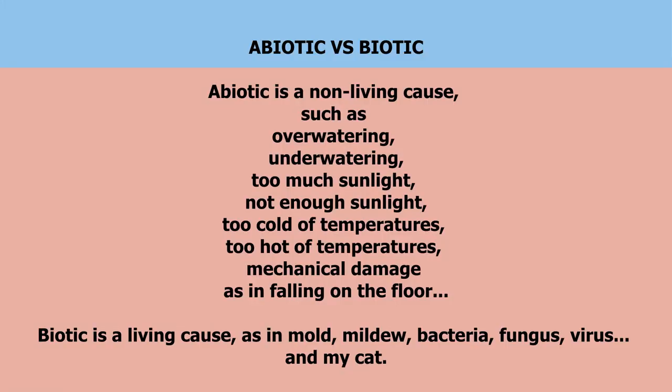Abiotic means the cause is non-living — so a watering problem, a temperature problem, a weather problem. I already know that this orchid went through one abiotic problem, which is the cold weather. To transport it, I had to carry it to my car, and yeah, it doesn't like it. So the yellowing could be because of the cold.